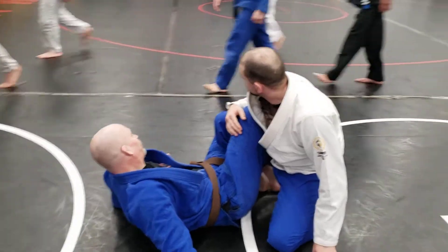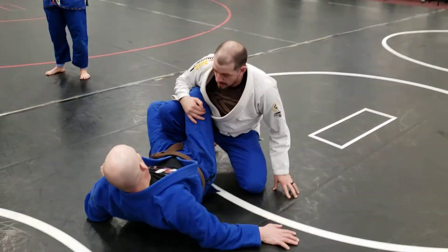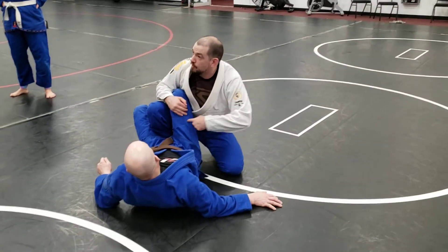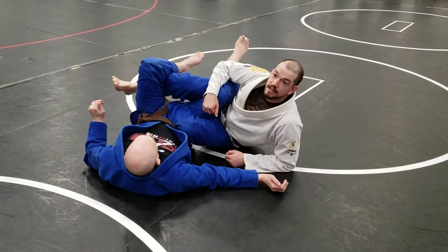Sorry, I didn't think this one through. Alright, I've got control of that knee. I'm gonna take my outside foot, step over his leg. So I'm planting on my back foot, your back hand, over his leg, tucking underneath.